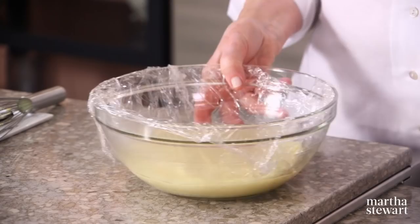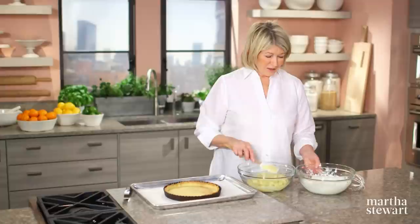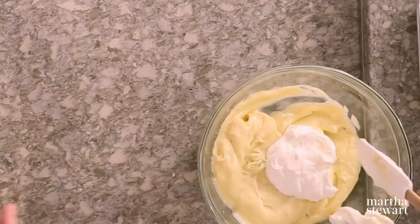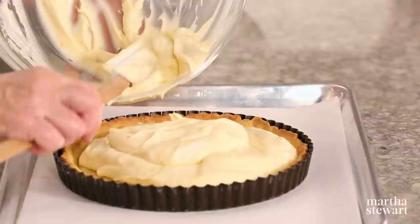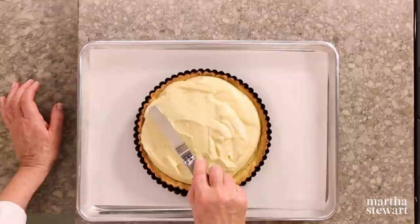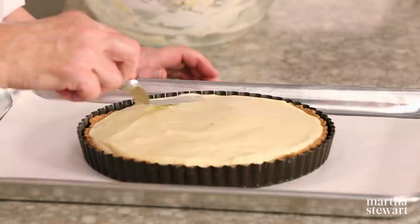Many recipes call for pastry creams to be lightened with the addition of whipped cream, and this tart is no exception. Whip about a quarter cup of heavy cream and fold it into the chilled pastry cream — it gets visibly more voluminous but also lighter. Put this into your pre-baked, blind-baked tart shell; it should be just enough to fill the tart. Spread in an even layer. This has to sit in the refrigerator until it sets — into the fridge for at least two hours.